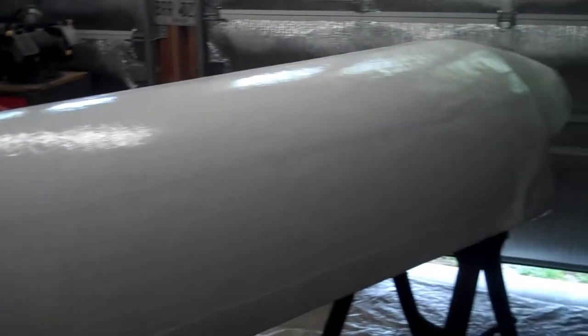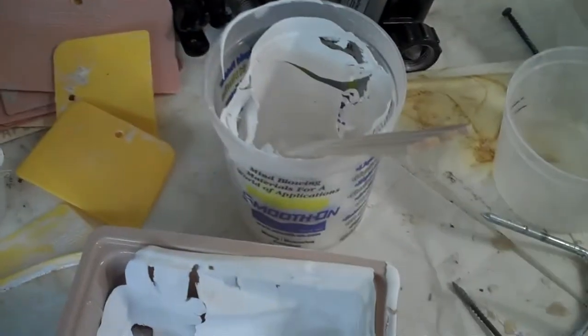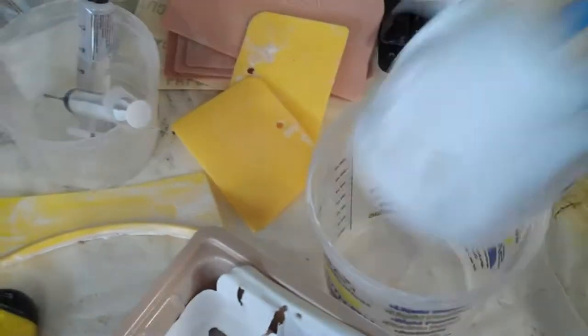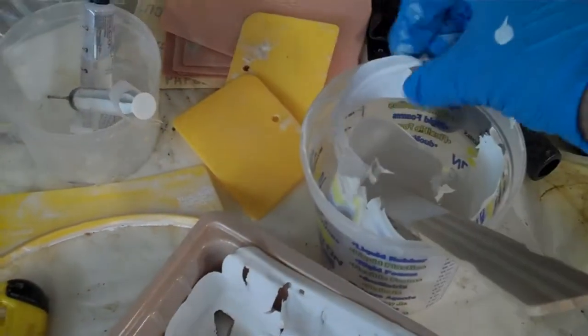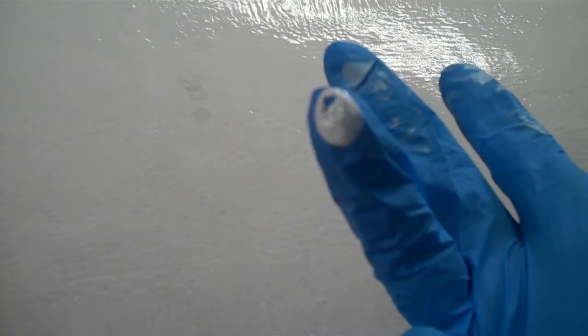I've been having a heck of a time getting this polyester resin gel coat to dry in the amount of time I expect it to. I did about 1.5% hardener, and what's in my bucket is somewhat hard — I'd call it slightly rubbery, but it will still break if I snap it. But when I go over to my testing spot on the pontoon and tap it, I would call that wet. Not even tacky, but wet.